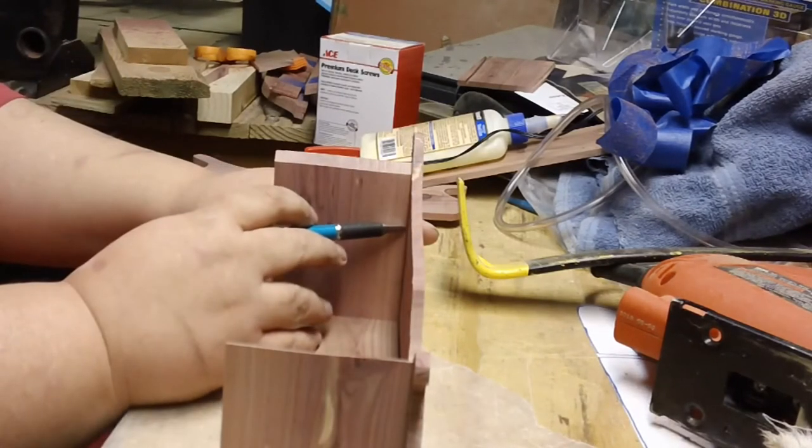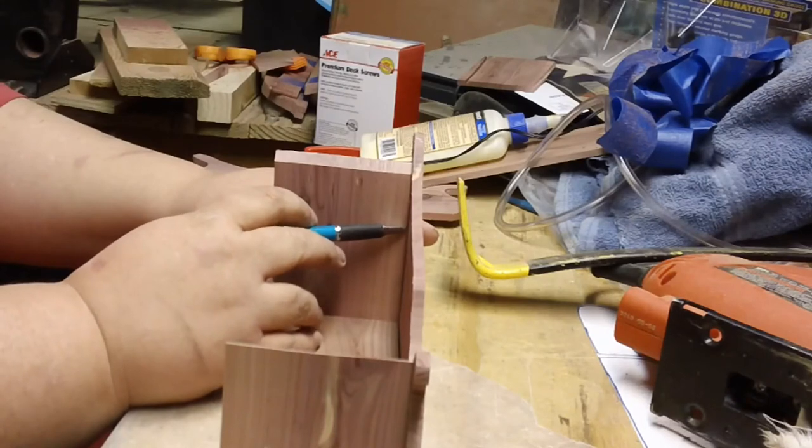Then as soon as the pieces have been cut, start sanding all the pieces before assembling the box and the drawers.